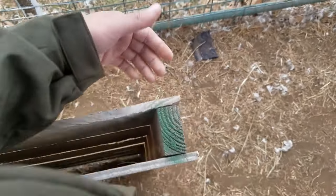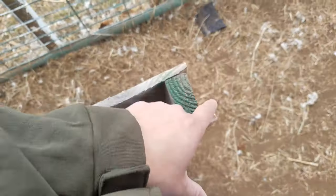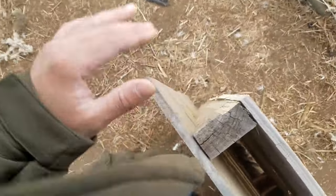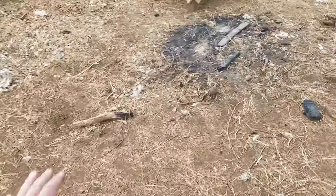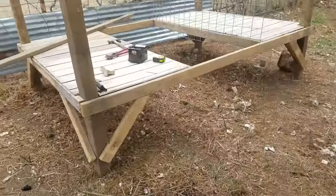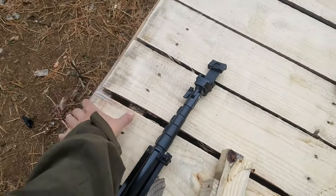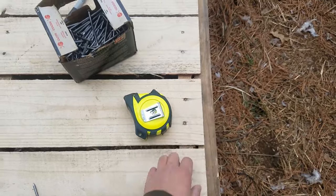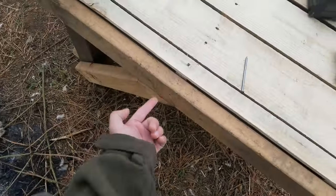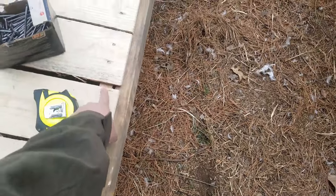I cut it straight so there's an overhang on this end. When I place it on top it just sits on top and hangs over this two-by-four. Then you come in and screw them into the main wood right here.